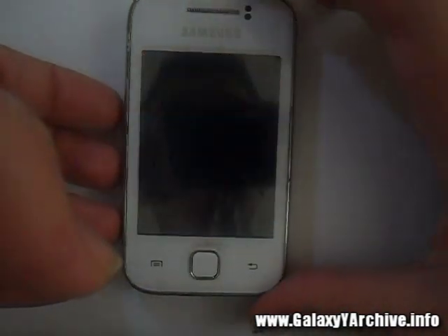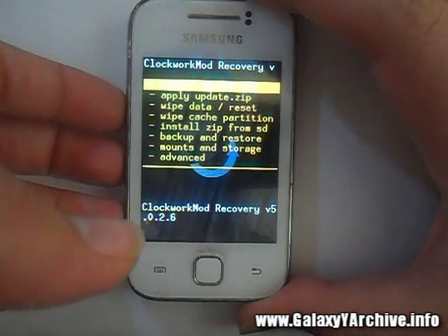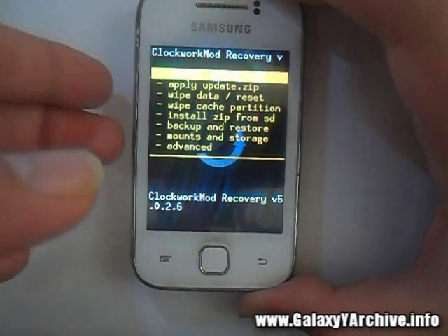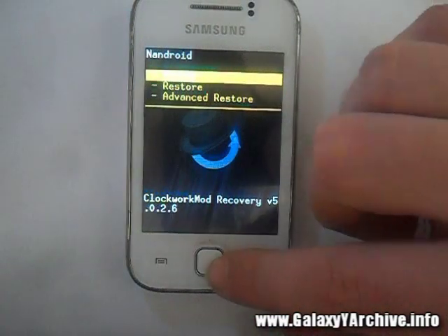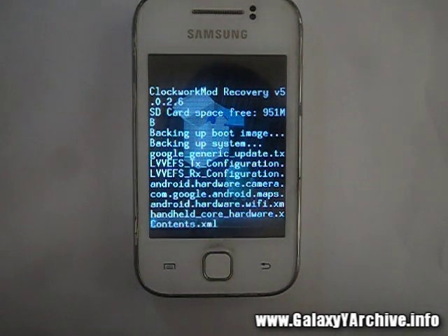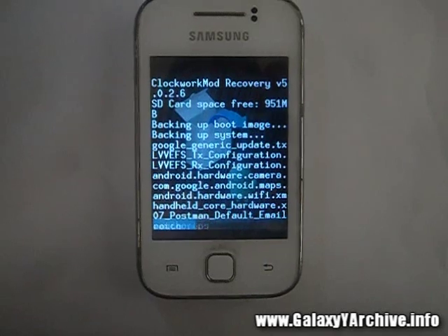Before everything, make sure you have a lot of space on your SD card — approximately at least 500 megabytes. It actually depends on what kind of apps you have installed. Make sure you have some free space, then go to 'Backup and Restore' and choose the first option: 'Backup.' It will start backing up your system and should be done in about three to five minutes, depending on how many apps you have installed. Be patient.